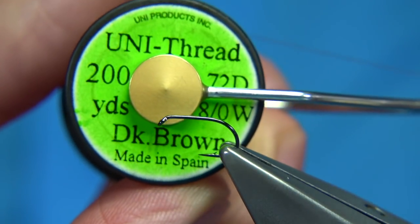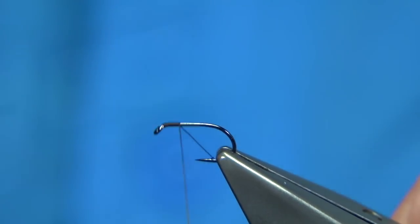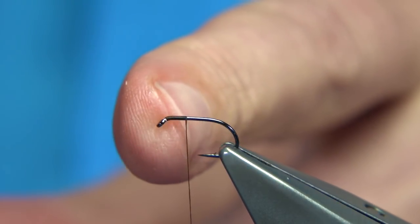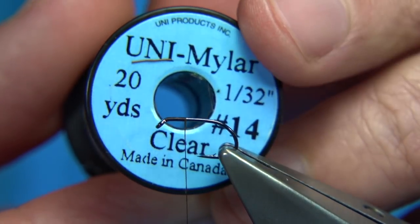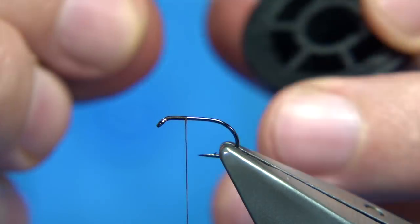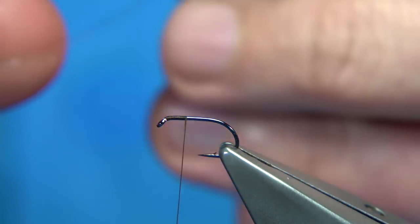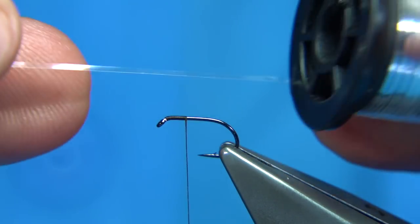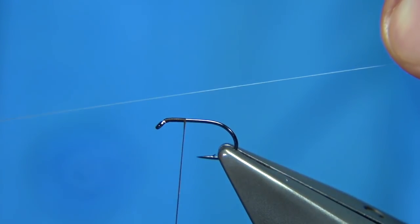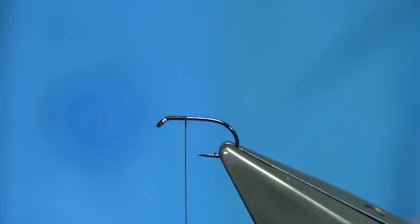The thread I'm going to be using is the Uni thread 8-0 in dark brown. Start the thread at the eye, come down about a third of the way, and then I'm going to catch in some clear wrap - this is from Uni. It's a medium thickness, but with the size of fly I'm tying I need it thinner. So what I do is put it back into the spool, make a wee slit, give it a stretch before taking it off, and reduce the width by around about half, then trim away.